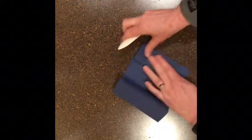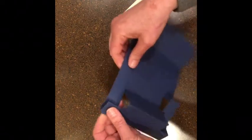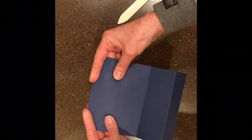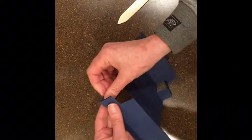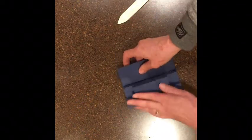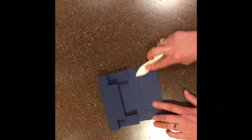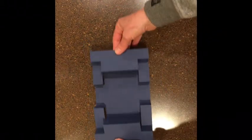Now we're going to fold all of our folds and get nice, crisp edges. This one goes under, this one goes over, this one goes under, it goes over — there's that one side. See how that comes together. This one goes under, this one goes over. So we have both of our sides and all of our creases. That's the basic card.